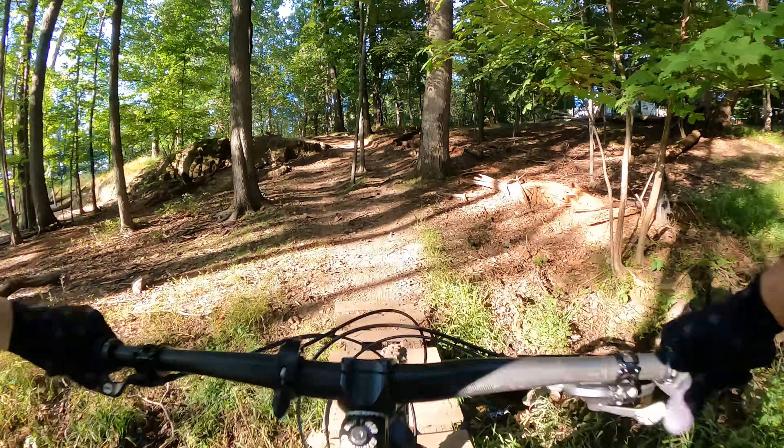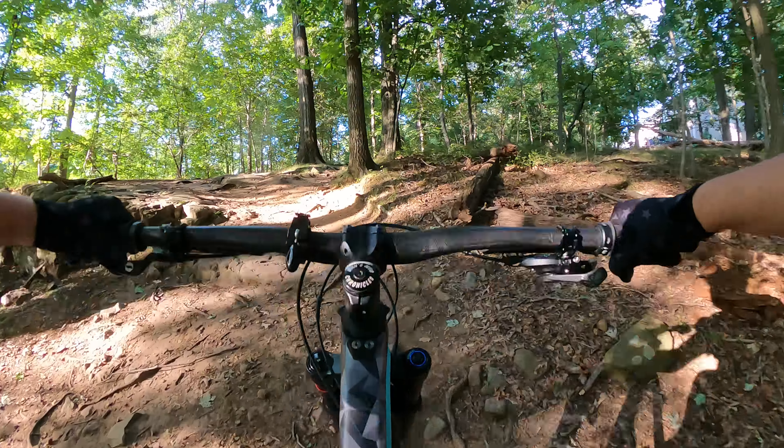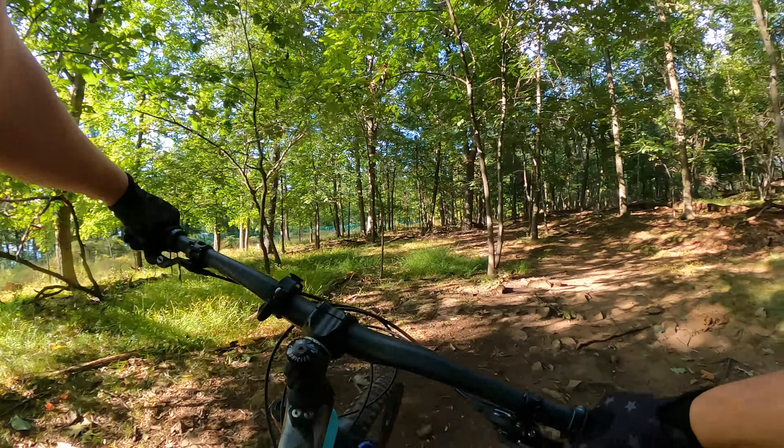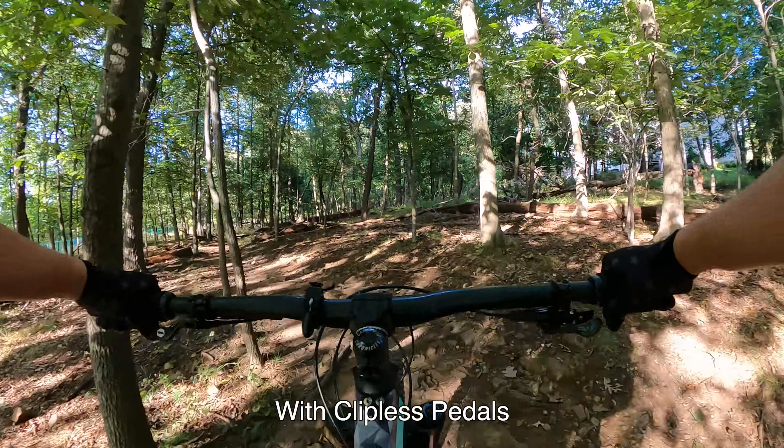Let's see if I can make this climb. Oh yeah! See that right there? Well, I've done it before, but it feels a lot easier. Well, a little bit easier.